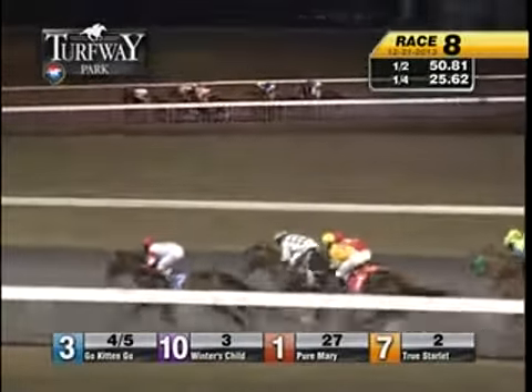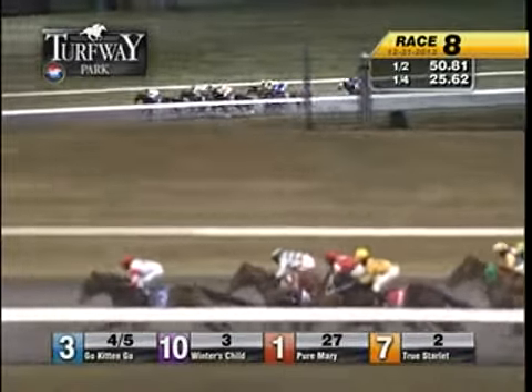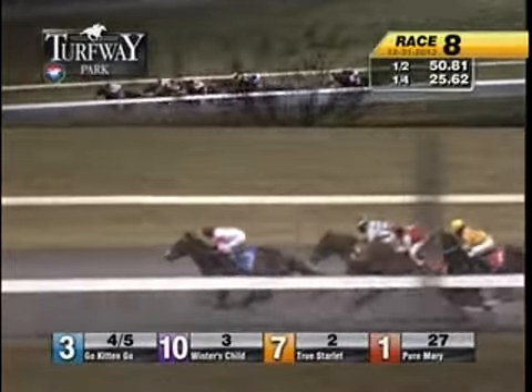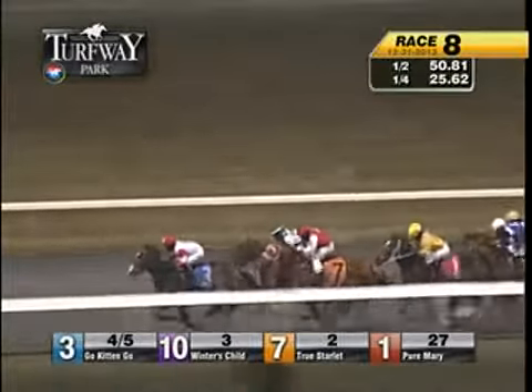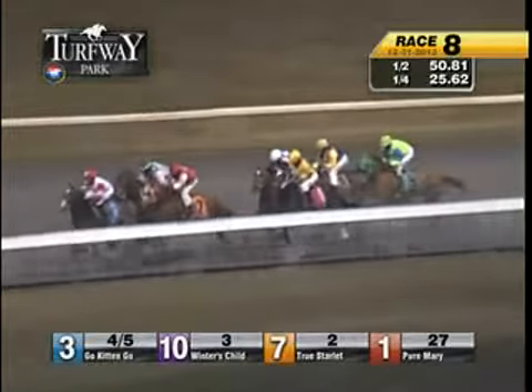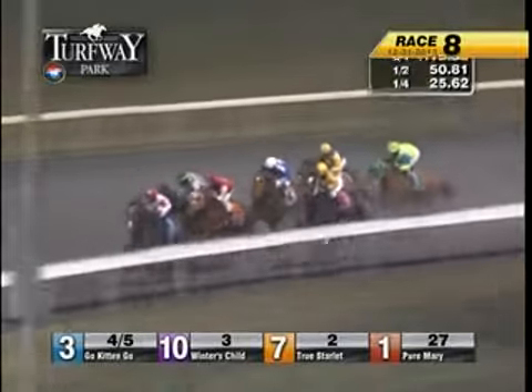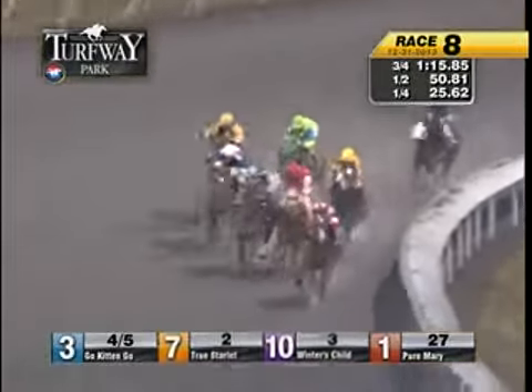Go, kitten, go — in front, still there by a length. Winter's Child is second. From the inside, True Starlet gains from third. Down along the rail, Pure Mary is fourth. Via DeRoma moves up in fifth. Then Burrell's Juniana, insightfully in Silver Fielding, into the stretch.